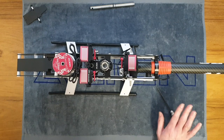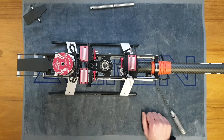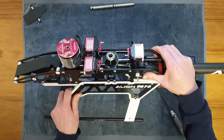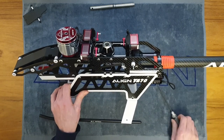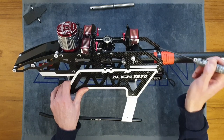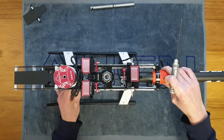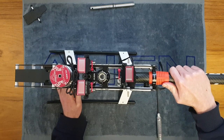Our tail gearbox is assembled with the tail belt on our pulley. Coming back to the front section, the first thing to do for tensioning the tail belt is double check your belt is around your drive pulley, then come to the bolts on the two boom brackets and check they're loose on both sides.